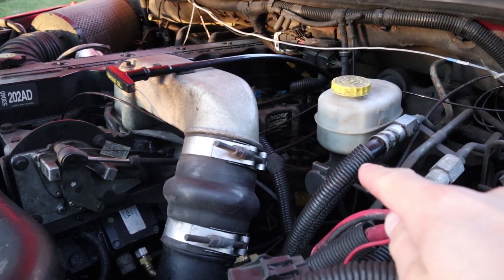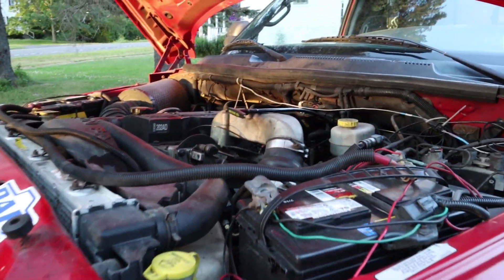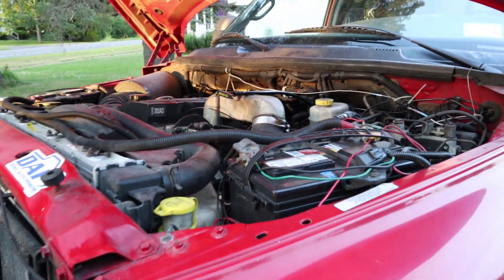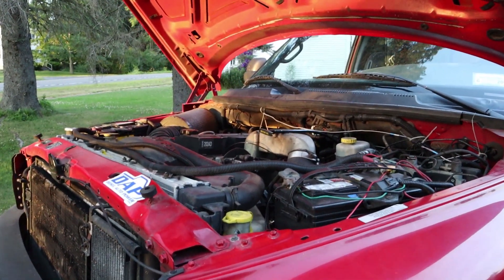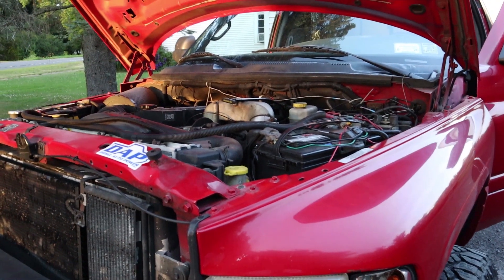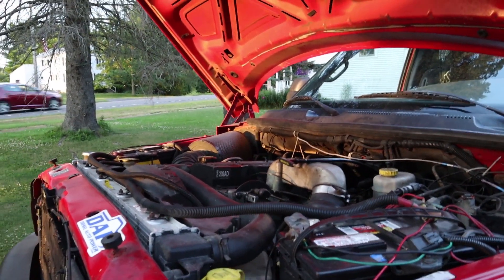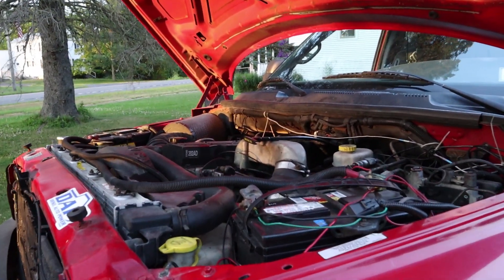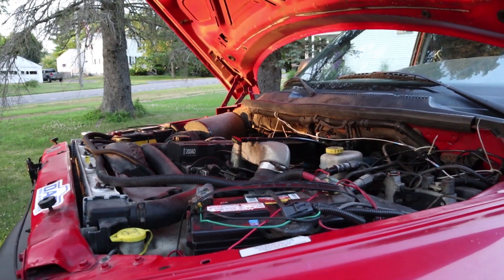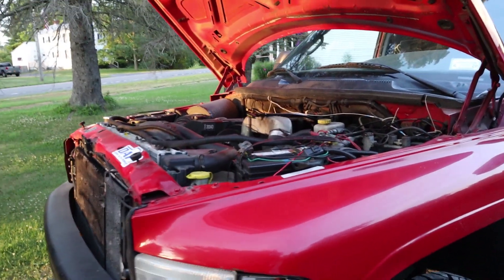I changed my fuel filter in the stock fuel filter housing the other night. I still use the stock fuel filter housing because I have a FAST Platinum 150 that doesn't have a filter and water separator on it, so it's plumbed through that stock housing. I did change that filter and the water separator on the FAST isn't due for another couple thousand miles. Definitely check your fuel filter before you hit the road, and it doesn't hurt to pick up an extra one and bring it with you, because anything can happen on the road.